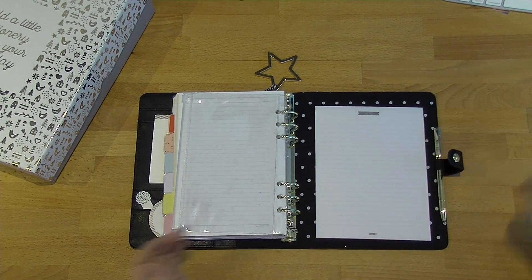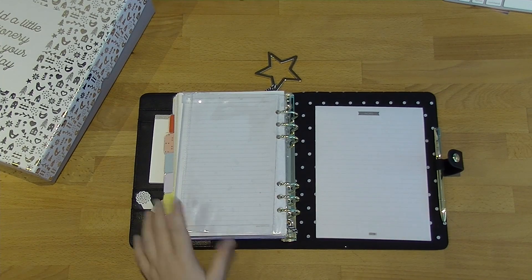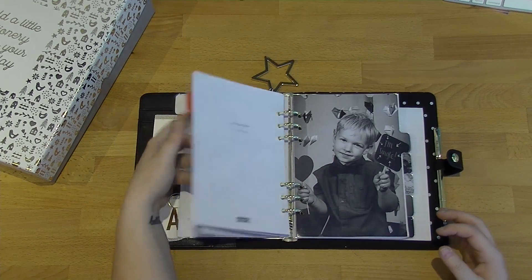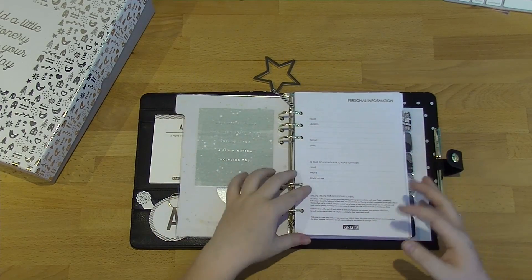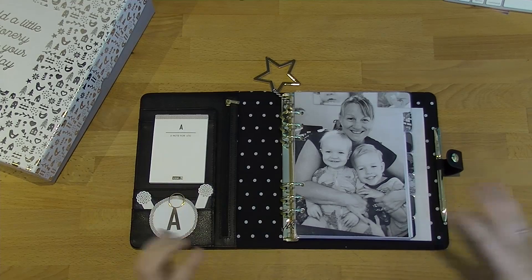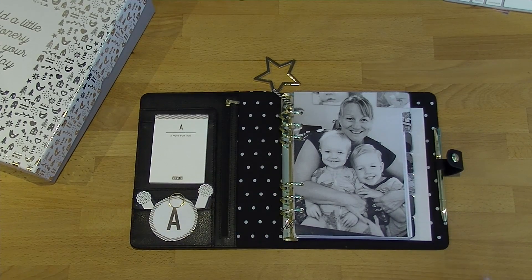I've put the pen in here as well. I've definitely stayed with the gold, black and white kind of theme — I think that's the right way to go with this, and I think it's actually come up really, really nicely. I really love this planner — not how I've set it up, I like the planner itself. And if it's still around after Christmas and it's on sale and I have my birthday voucher, I think this one might be coming home with me. Maybe. We'll see.